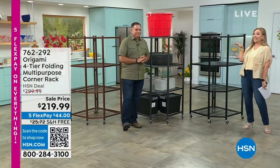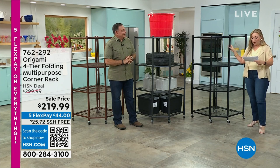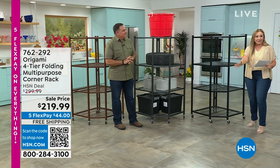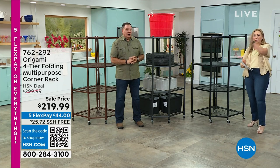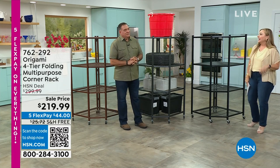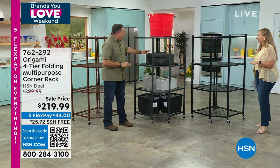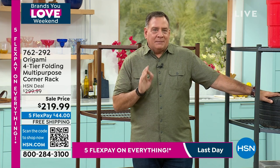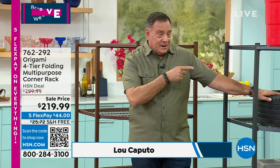My name is Helen Keeney. We're continuing on with our origami special. This is a corner rack. I have not ever done a presentation of the corner rack before. The price ends today — you're saving $80. And then shipping and handling is free — that's $80 plus $25, so $105 you're saving today. This is maybe the best deal we've ever done.